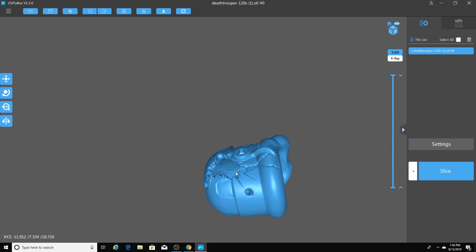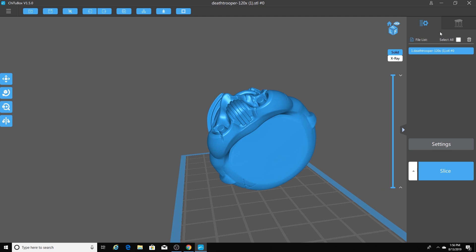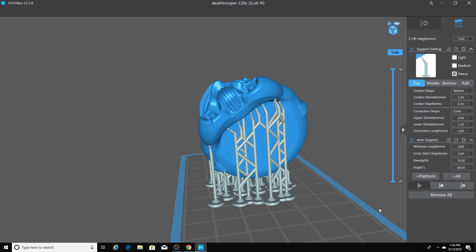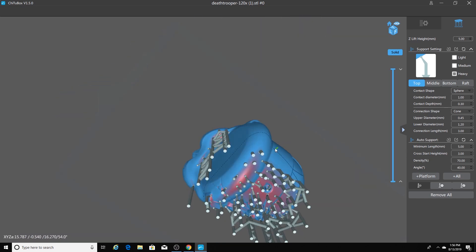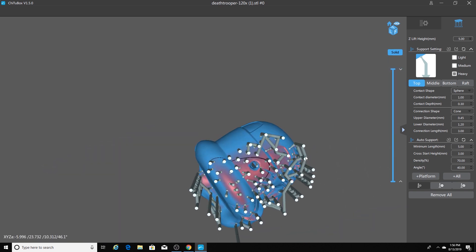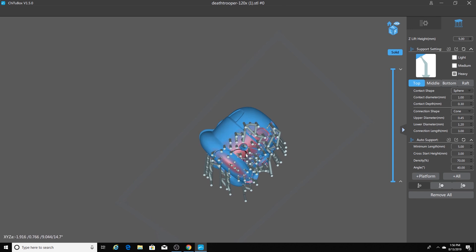Everything looks good. I have my vent hole on the bottom and my air relief hole on the top. All I have to do now is go over to my supports. I have my auto supports set up the way I want them, so I'm going to click the All button. I'll go through and double check to make sure everything is set up correctly. When you're looking at your support structure, G2Box is not perfect — you may have to make adjustments. Sometimes it doesn't add enough supports and sometimes it adds too many.